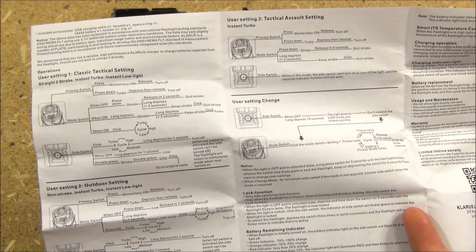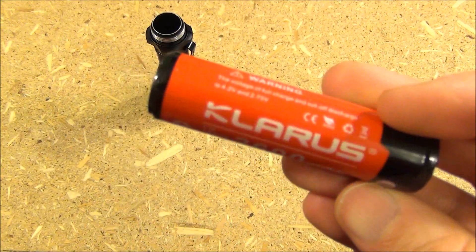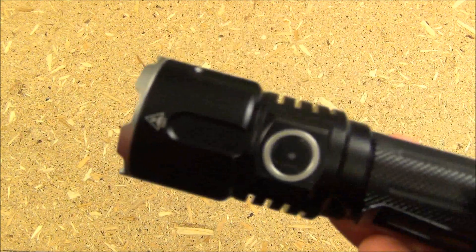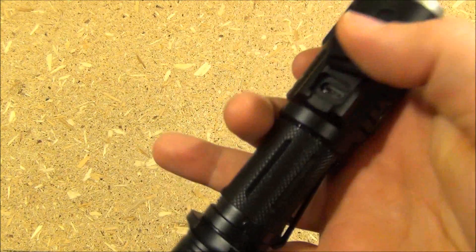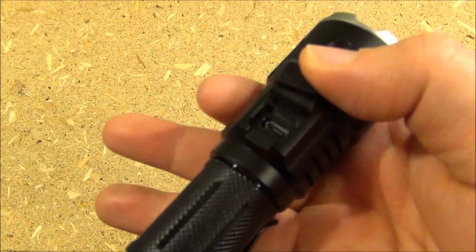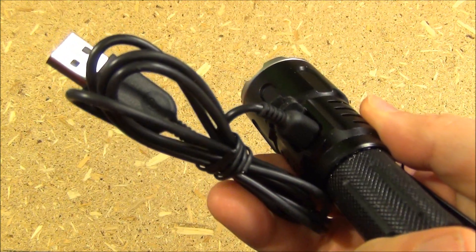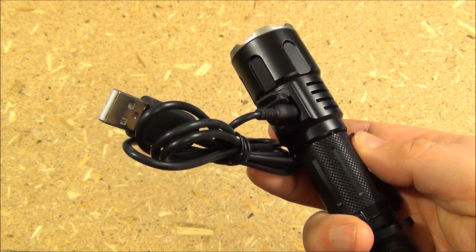This is highly customizable — three different mode cycles to choose from, all detailed in the instructions. To install or replace the battery, you just unscrew the tail assembly. You can also remove the anti-roll collar if you choose. This comes with the Klarus 18650 battery. It also has a battery charge indicator on the side switch — green when fully charged and red when running out. The battery can be recharged inside the light via USB cable.